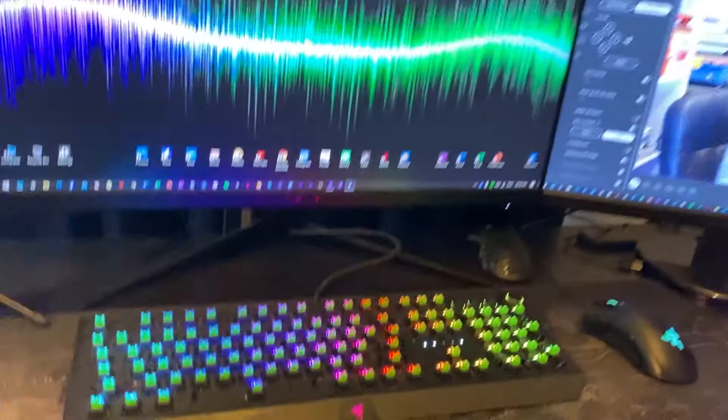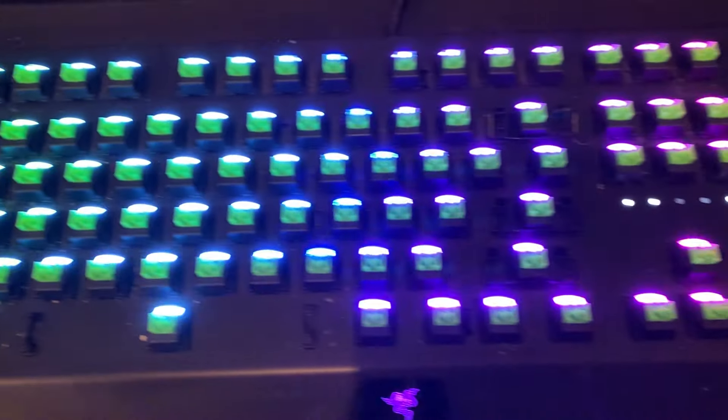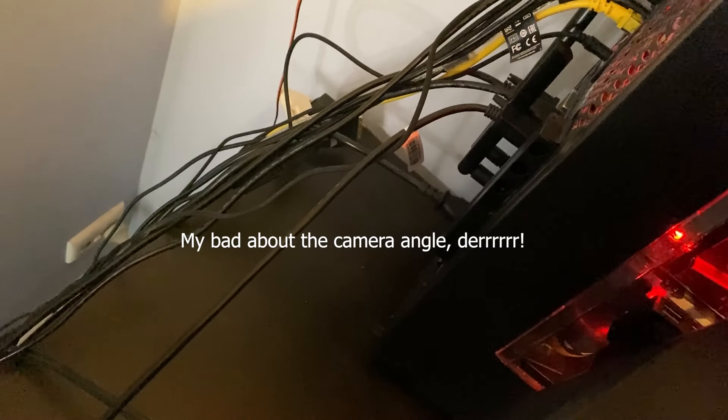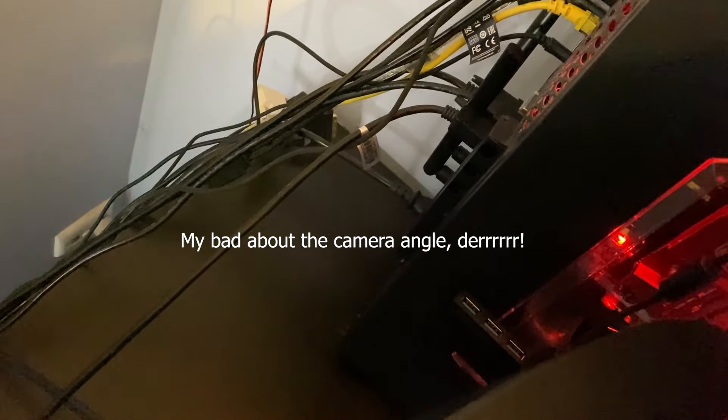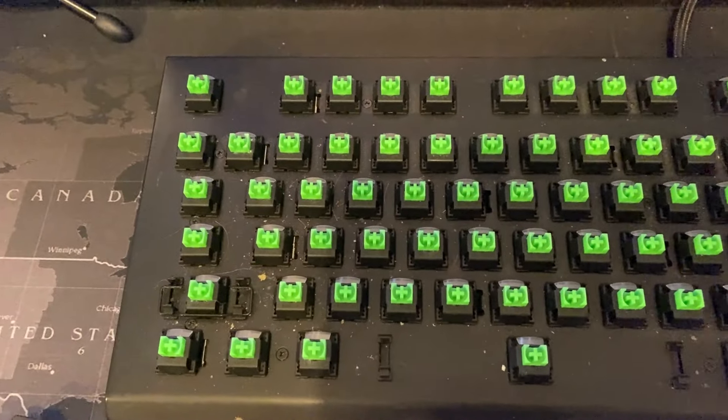Okay, we've got all the caps off now — you can see how gross it is. I'll come to the back of the computer and unplug the cable. Now we don't have the lights on and you can see all the gunk under there.